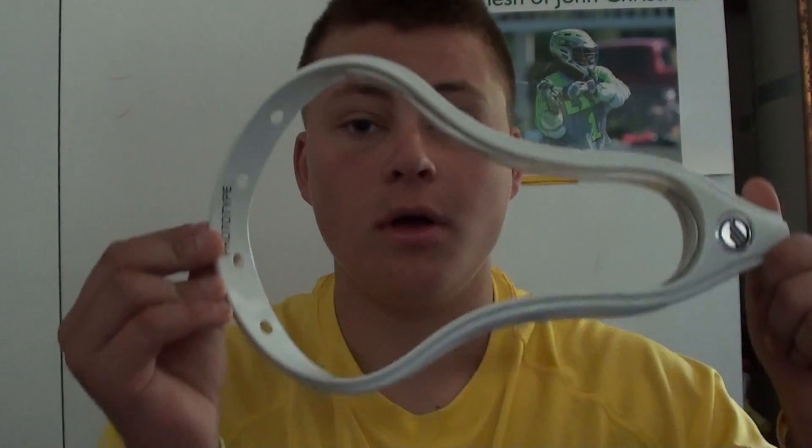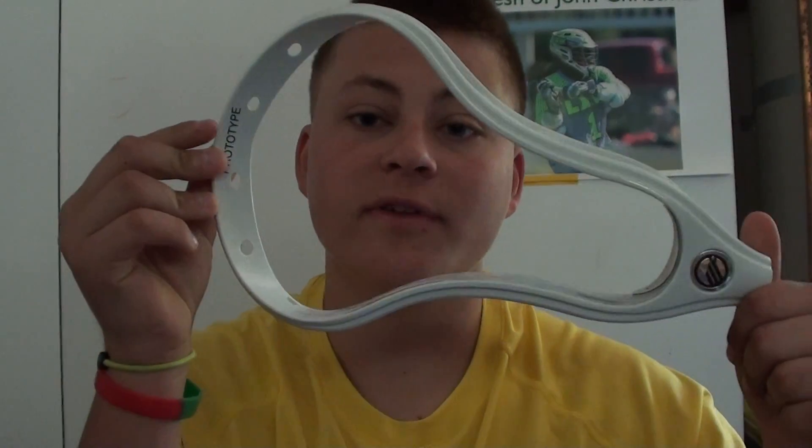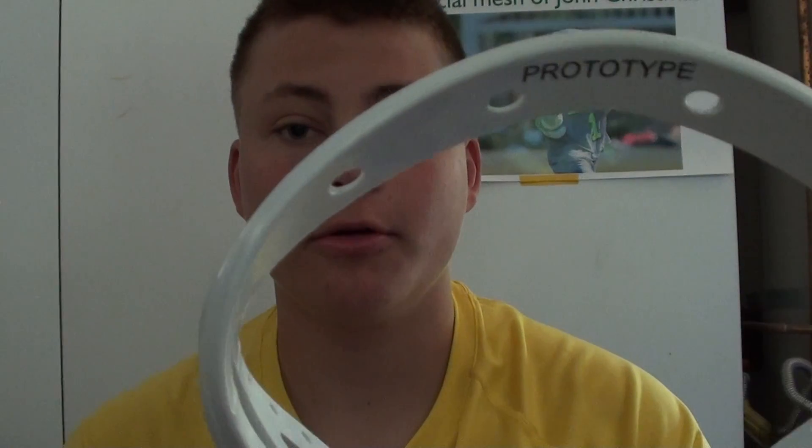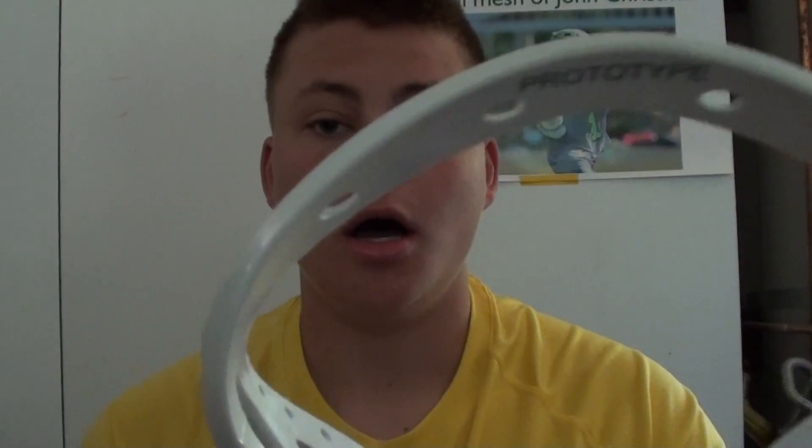I'm going to be doing a review today, or an overview actually, on the Maverick Metric lacrosse head. I know I'm the first person to do a review on this because this is actually a prototype. I got this from John Christmas to string. I have to say, I usually hate Maverick heads, but I am absolutely in love with this head. There's only a few things wrong with it.